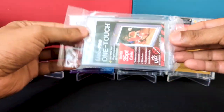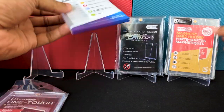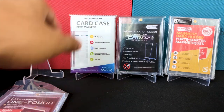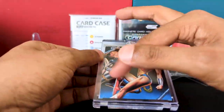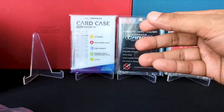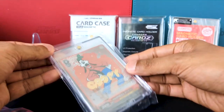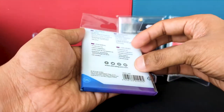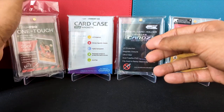First off, the packaging. The standard One Touch comes in sealed plastic, while the rest all come in resealable plastics, which I like. We're always worried about scratching the surface of the actual magnetic case. Normally what I do is slip it back into its own case, but it always looks ugly — all cut up. Whereas with resealable packaging, you can just slip it back in and it looks fine.